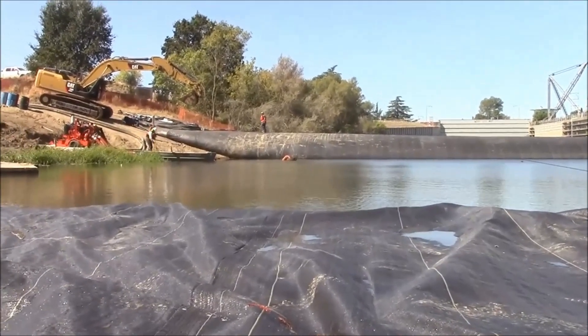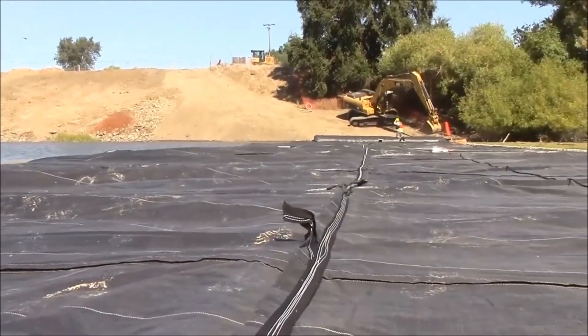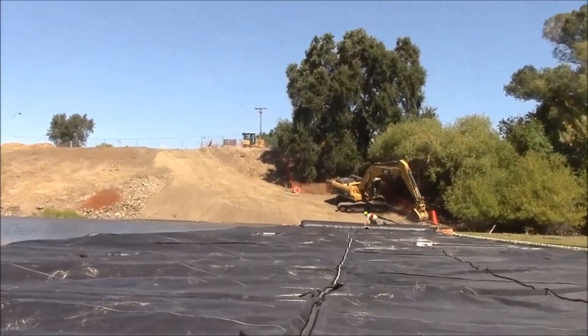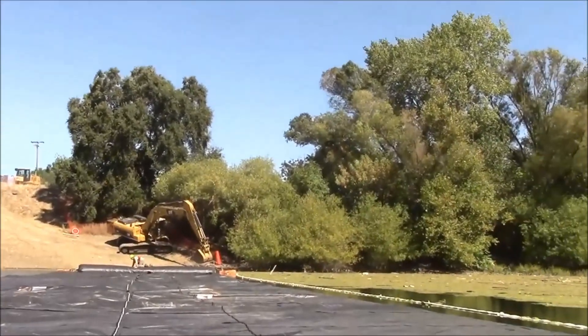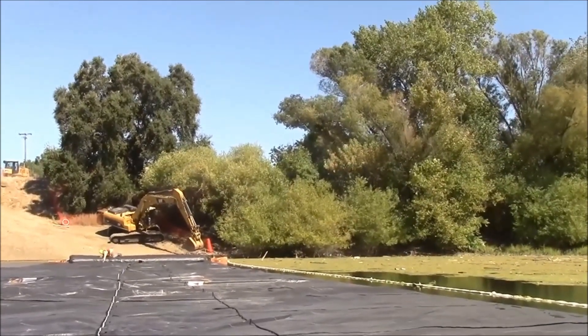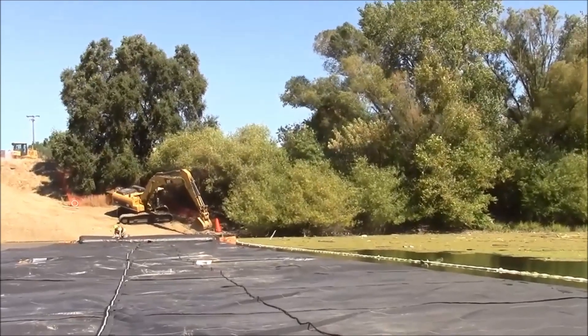The pumps have been started. They are filling the inner tubes of the aqua dam equally after we pulled the roll back to straighten it out in relation to the bank. Now the aqua dam will continue to unroll hitting the bank at the angle that we want.